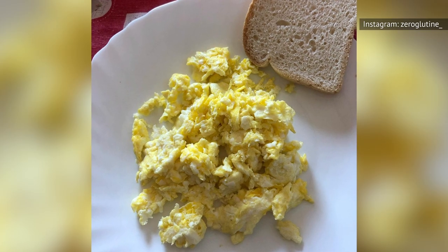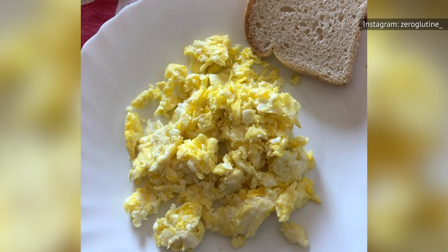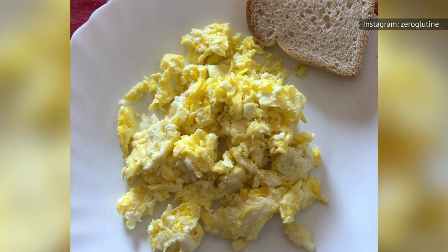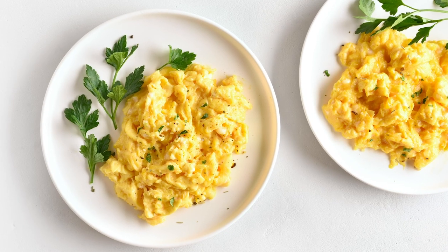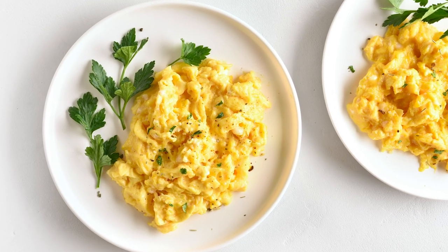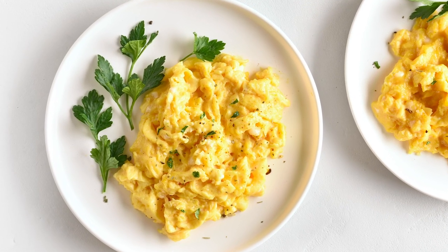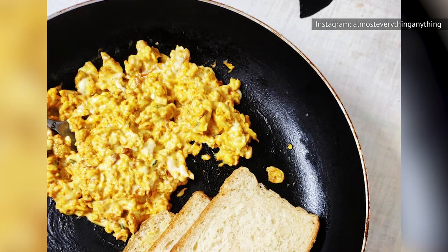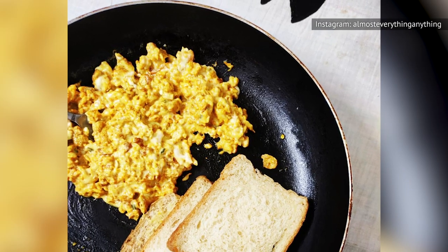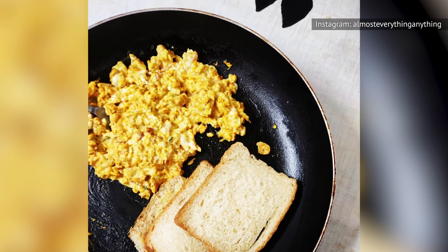By adopting this strategy, you'll ensure your scrambled eggs possess the fabulous fluffy consistency you so desperately crave. The key here is making sure the plate remains heated, because you don't want your eggs to cool down and dry out the minute you've flopped them out of the pan.